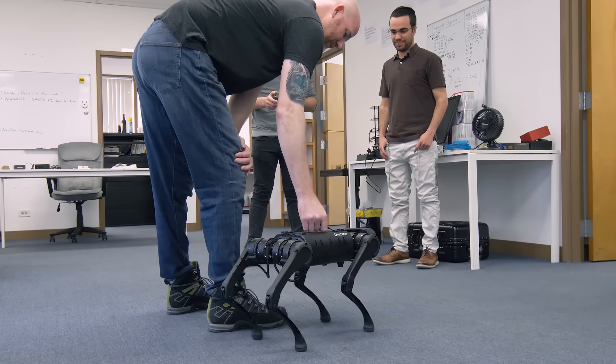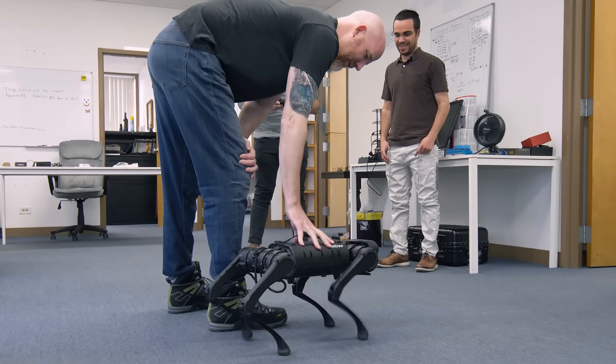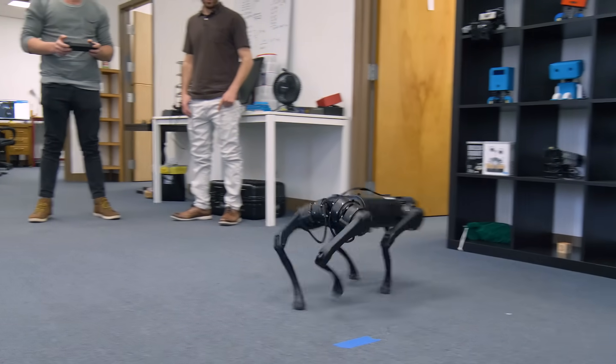That is very cool. When you lift it up off the ground, its legs start moving as if it's swimming in the air — kind of like a real dog that thinks it's swimming. This is sport mode.